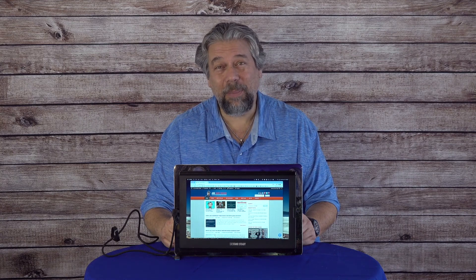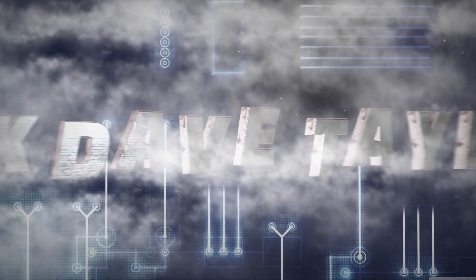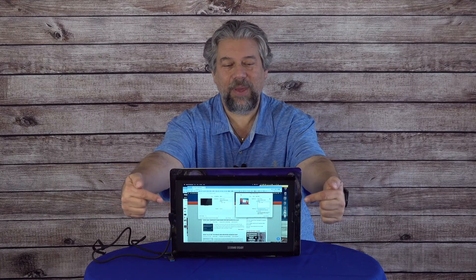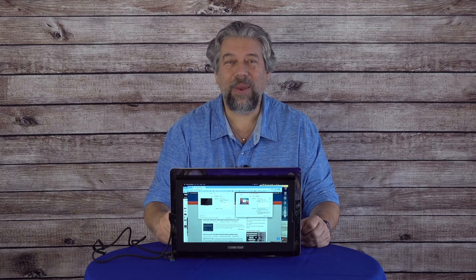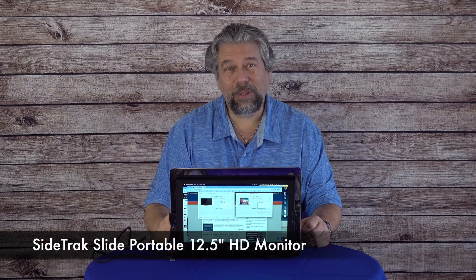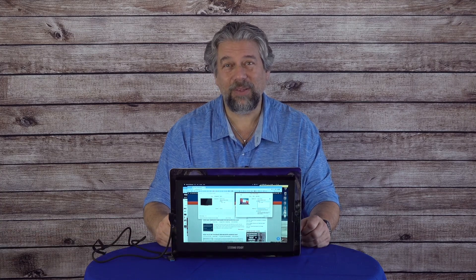A second display that can hook to the back of your laptop? Let's check this out. Dave Taylor here, and I'm checking out this — you're looking at it and you're going, that's a really weird configuration for your laptop to have the screen facing away from you. But that is the Sidetrack Slide portable 12.5 inch HD monitor, and it's a really cool device.